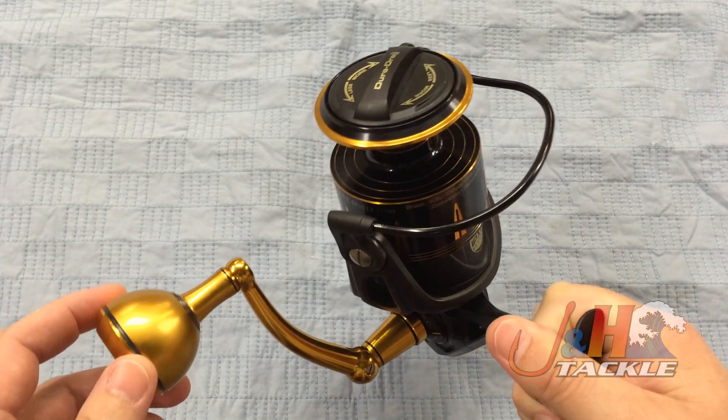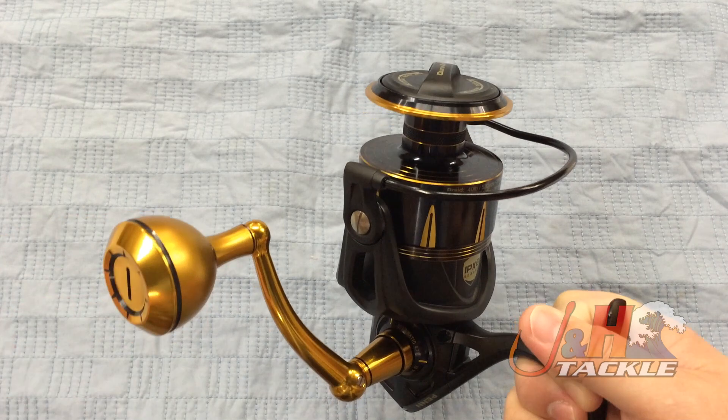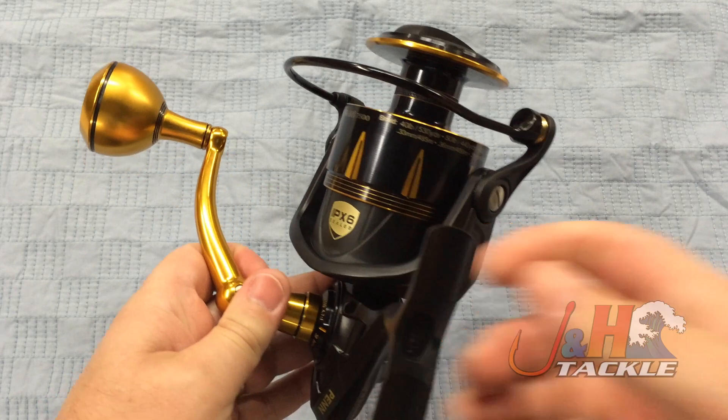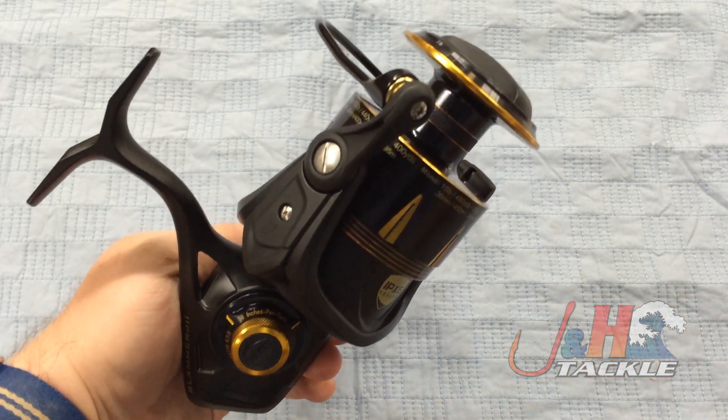The drag system in this is Penn's Dura drag system, which is actually one step up from their HT100 drag system, and it produces just a crazy amount of drag. You're looking at 50 pounds of drag out of this spinning reel. It's just insane what technologically these companies can do now.